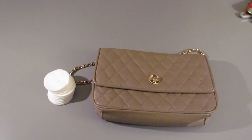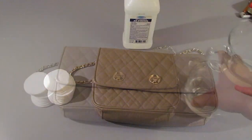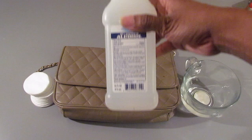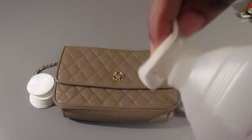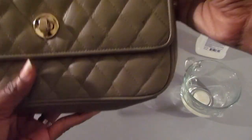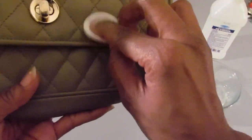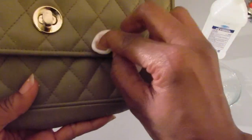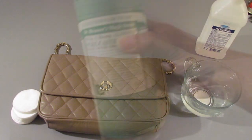So here we're going to need our cotton round, our alcohol, and a container for fresh water. You're going to take your alcohol, saturate a cotton round or rag, and go to work on that ink mark. Now, as you can see, with just a little bit of effort, that mark is gone.